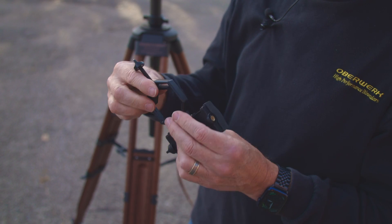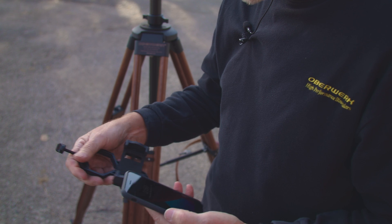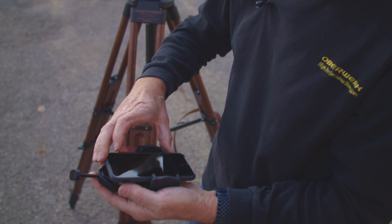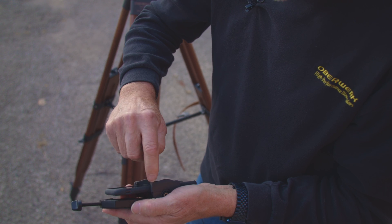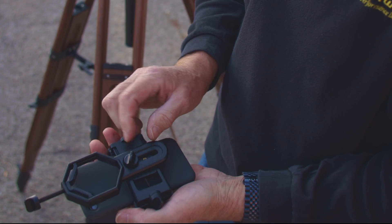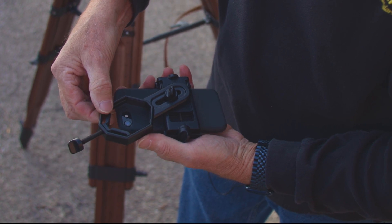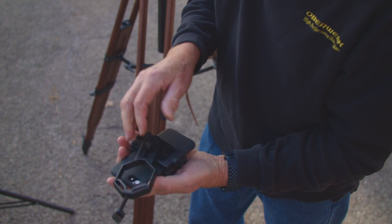This piece clamps onto a binocular eyepiece and this part clamps onto your phone. I'll take out my iPhone and drop it in, and when I get it in position I just tighten this so it doesn't slip out. Make sure it isn't pushing on any of the buttons — clear the buttons. Then we have to get the eyepiece clamp centered on your camera lens, right about there, then tighten this down and it's ready to go.